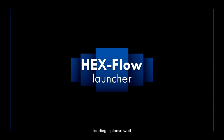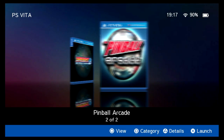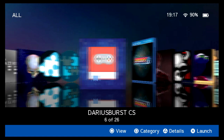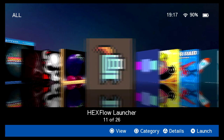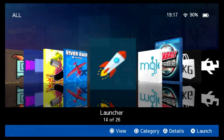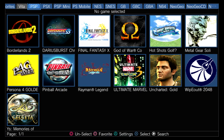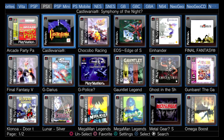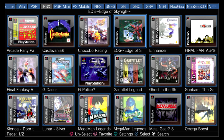Here are a couple of launchers, starting with the HexFlow launcher. It just gives you another option of a UI to open your applications — it's pretty stylish. Here's another one called the Beta Launcher, which goes more comprehensive into your library. It takes a while to load, but you can access just about everything in your device. You can see all my PSP games here and should be able to launch them, though it might take some extra setup and utilities to get it working right.